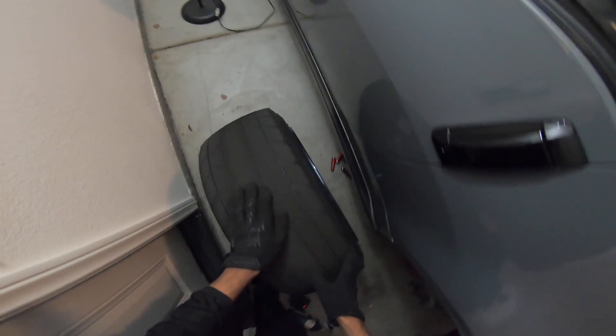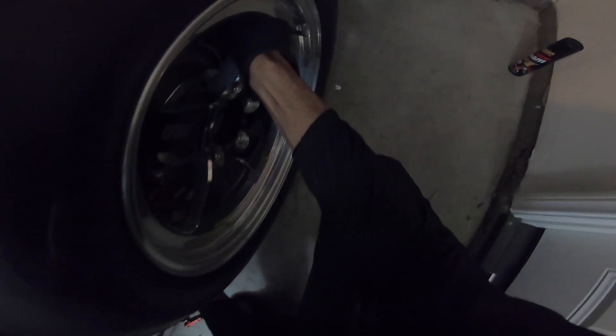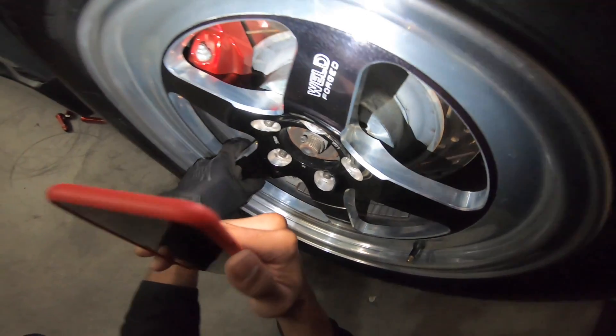Will they fit? We'll find out. These Mickey Thompson tires are sticky — really good tire. I don't even know if the 17-inch fits over the brakes, but it's looking like these are gonna fit. Oh no — this has a really high offset. It's really close to the caliper, but it does clear.